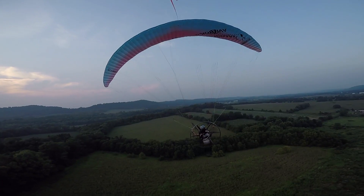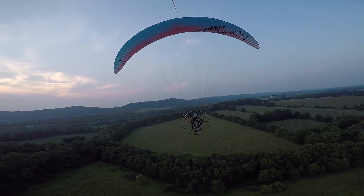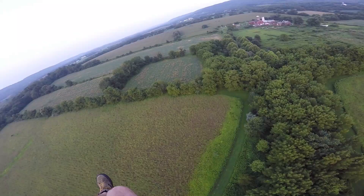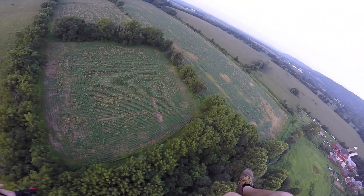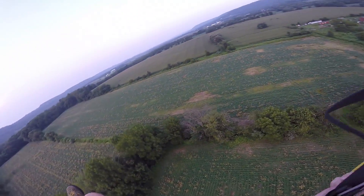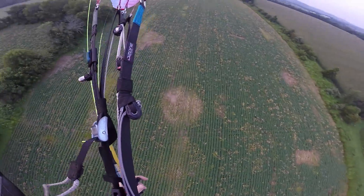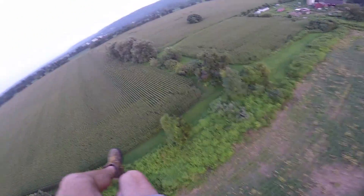First, a little context. I mentioned this motor — the whole paramotor itself was a gift. Take that for what it's worth, that's your disclaimer. These are my honest opinions and there's no real benefit for me to hype things up. I'll just tell you how it is.